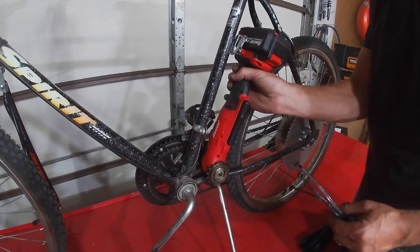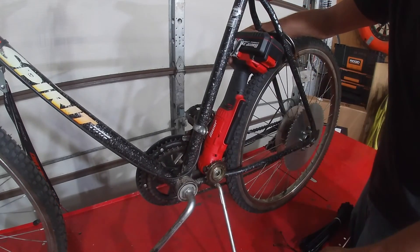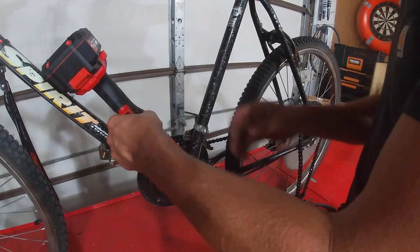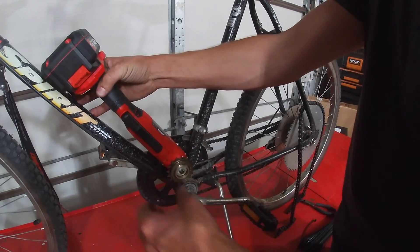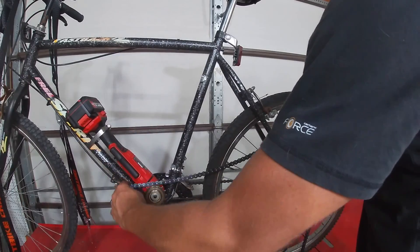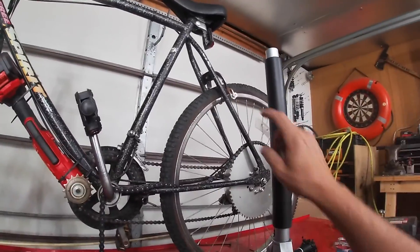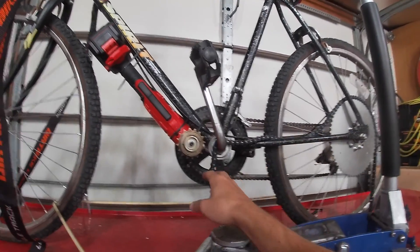I experimented with some different positions on where to put the drill. Each one presented a different problem as far as where the chain was going to hit the frame of the bike or the crank arm for the pedals. I ended up settling somewhere right about here, and that gave me a clear path for the chain.